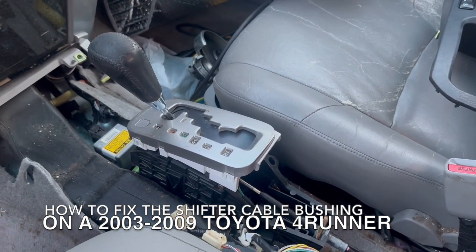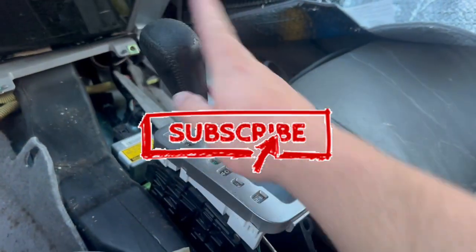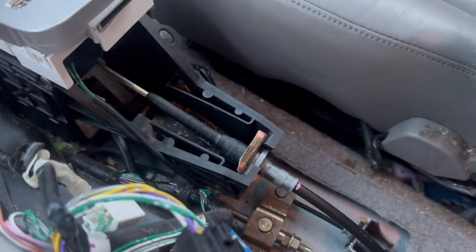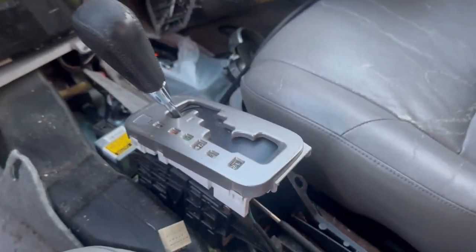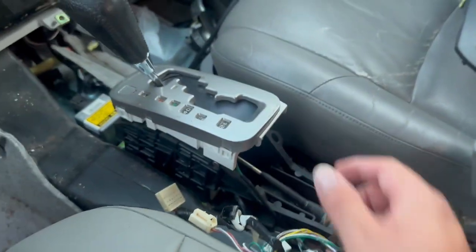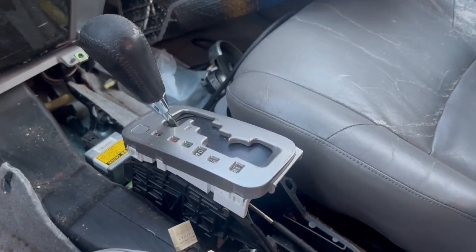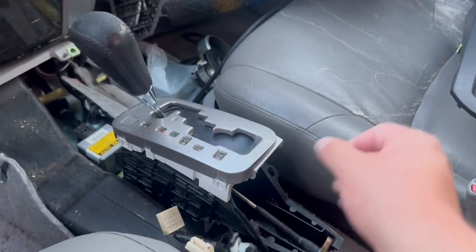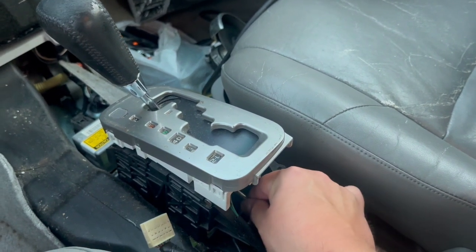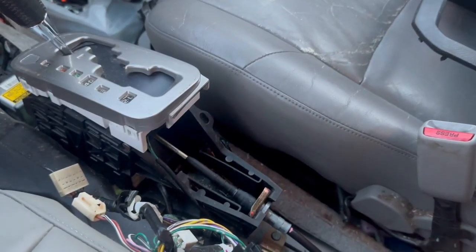The shifter cable bushing rotted out and was no longer putting the vehicle in gear, so I was actually stuck in a parking lot and had to tear this all apart to get the shifter working. I have videos on how to quickly fix and temporarily fix that issue with a zip tie, which is basically putting the cable back on and putting a zip tie here so that it can still slide and work.